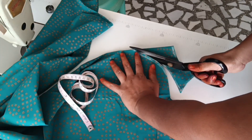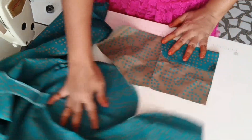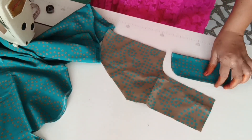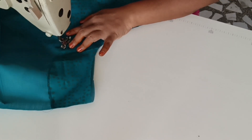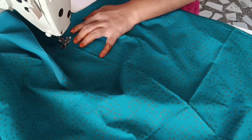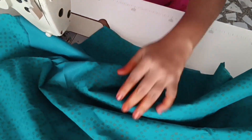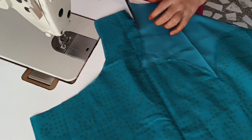We will stitch the same color. I will cut it in a small size. We will stitch the top of the cloth first, then we will stitch the lining. We will stitch the length and the lining. The same method — we will stitch the length, 2 inches.